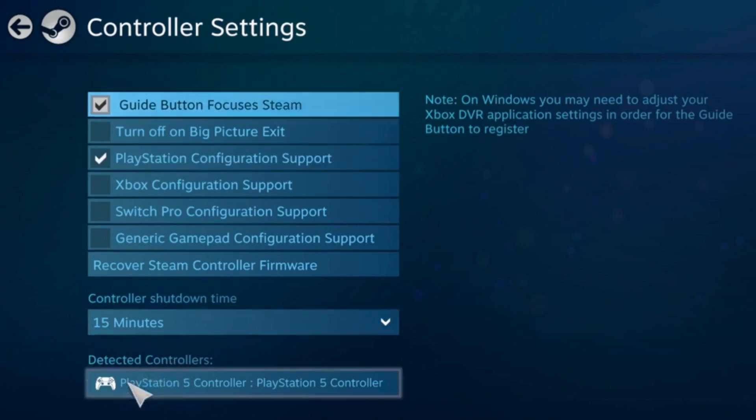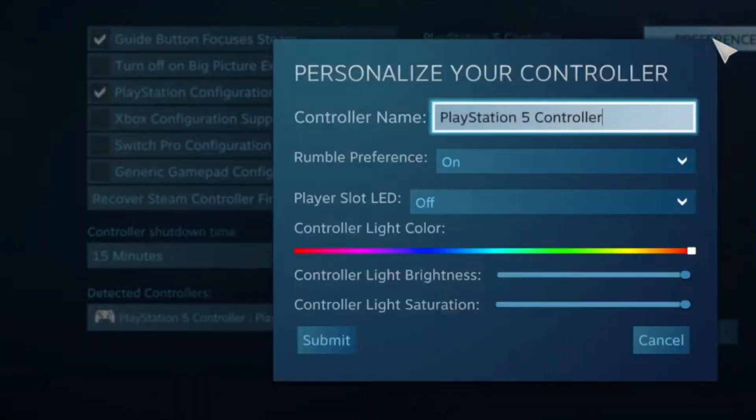You will see the PlayStation 5 controller show up under Detected Controllers. And if you click on Preferences, you can toggle rumble on and off, and even change the color of the light of your PS5 controller.